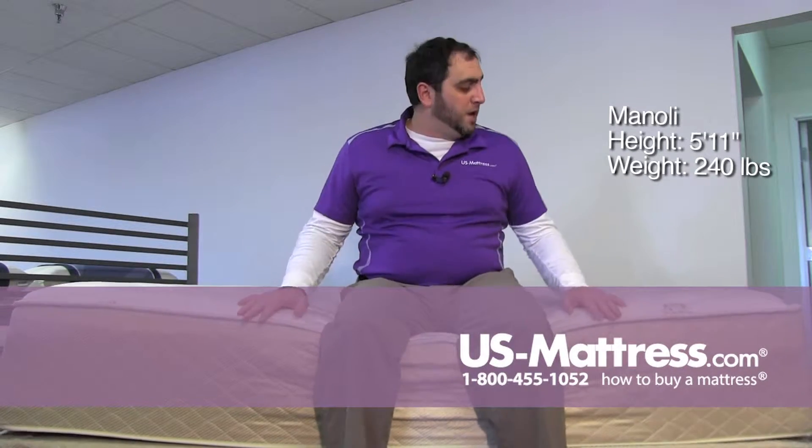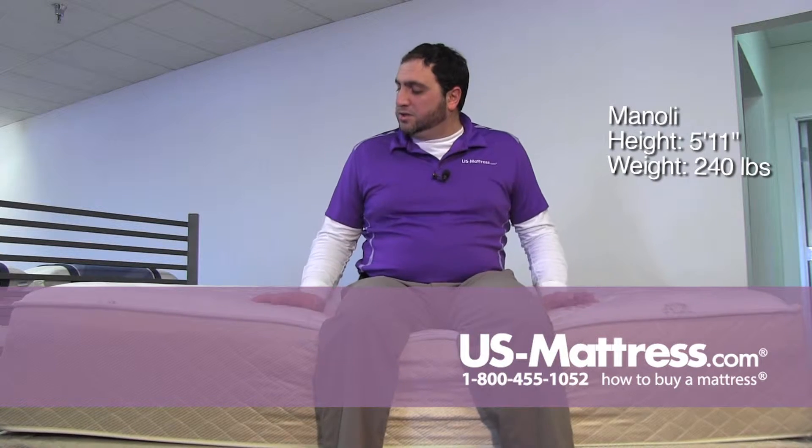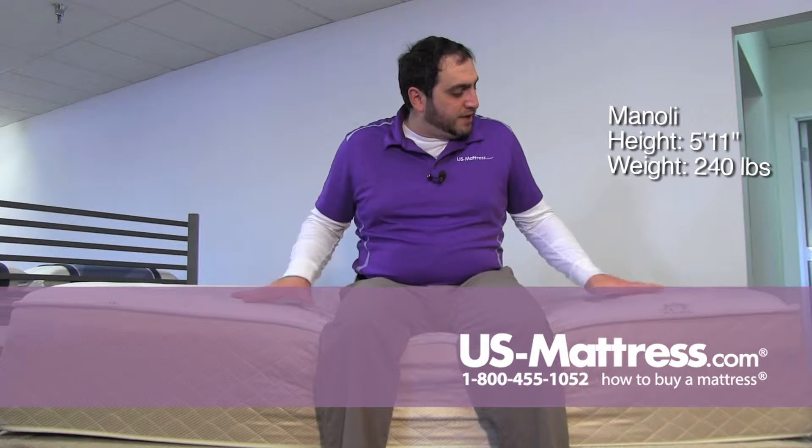This is the Spring Air Back Supporter Perfect Balance Isabella Firm. Sitting on the edge here, you can see it's got a firm side support — I'm not caving in much.